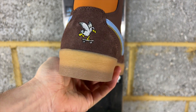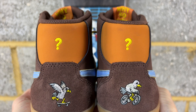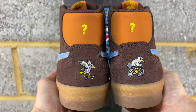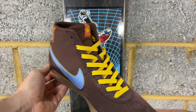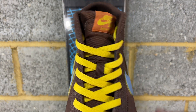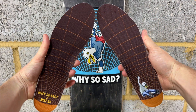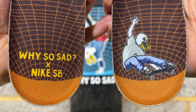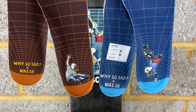On the back heel you've got the predatory bird - on the right, the predatory bird on a bicycle, and on the left, on a skateboard. Above that on the heel tabs, a little question mark that goes with the Why So Sad. You've got these light blue swooshes where you can remove the top layer to reveal a really nice yellow, which goes well with these bright flat yellow laces that also have question mark tips. If you want to play it more low key, you can have the brown laces. You've also got a gum sole on these Bruins - really, really nice all around. I like the slim silhouette.